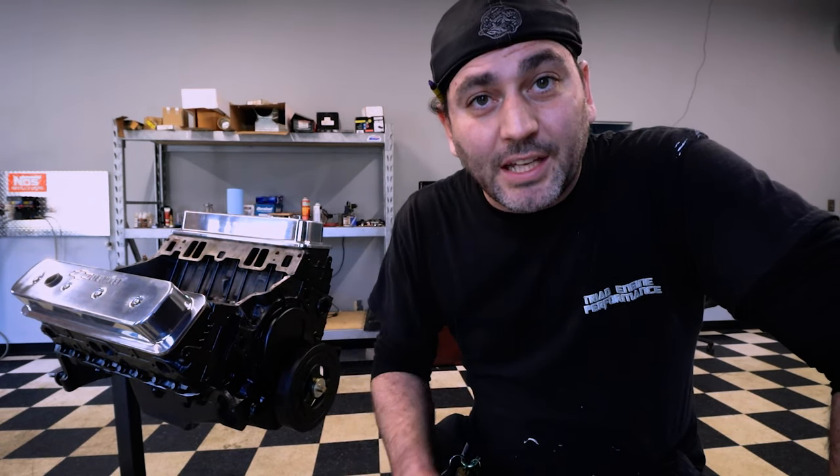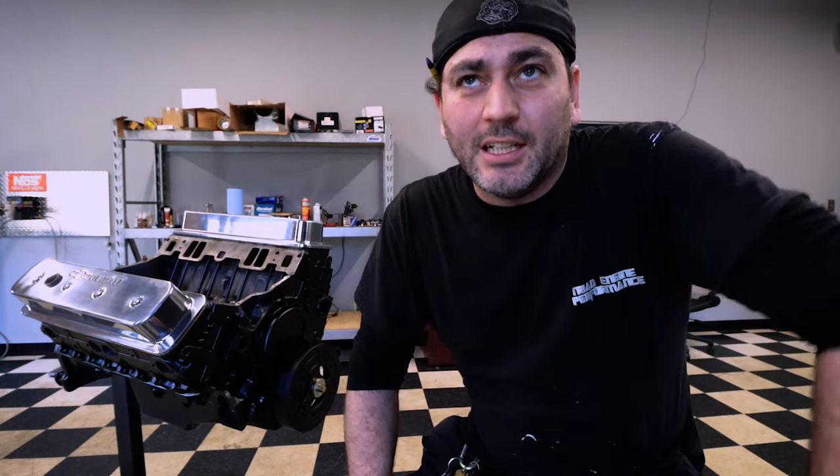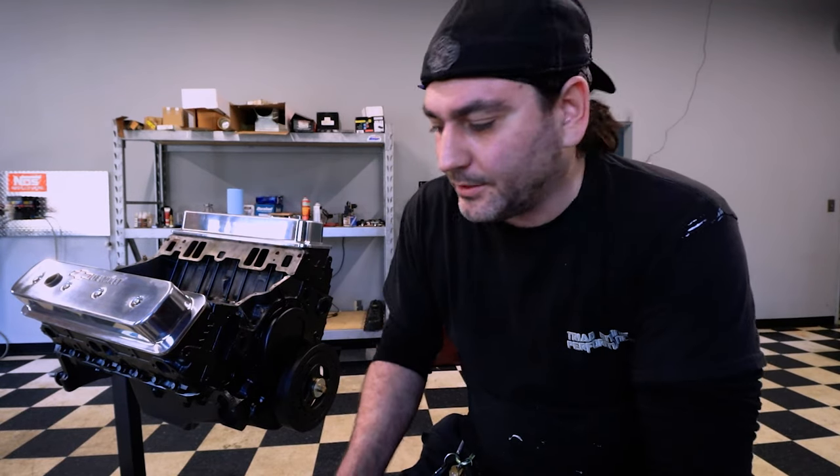This one's done. We're gonna jump on that LT1 now, and hopefully also get it complete because it's just the bottom end left. I still need to get the balancer, the crank, the timing cover, and the timing set off of it. I'm also going to try to break down that 440 Mopar today and knock both of those out at the same time.